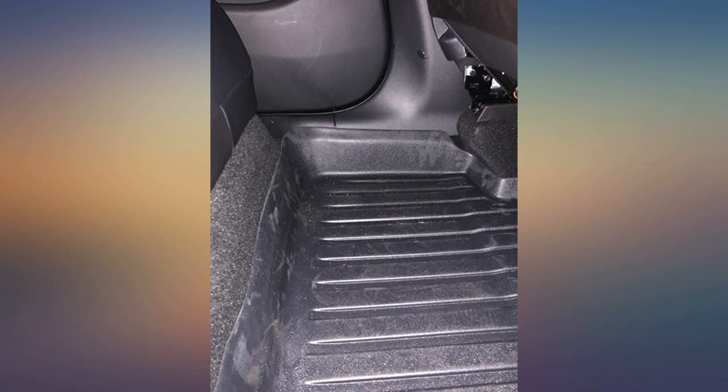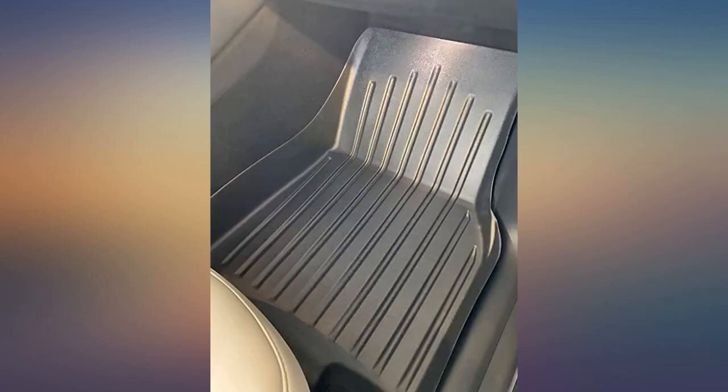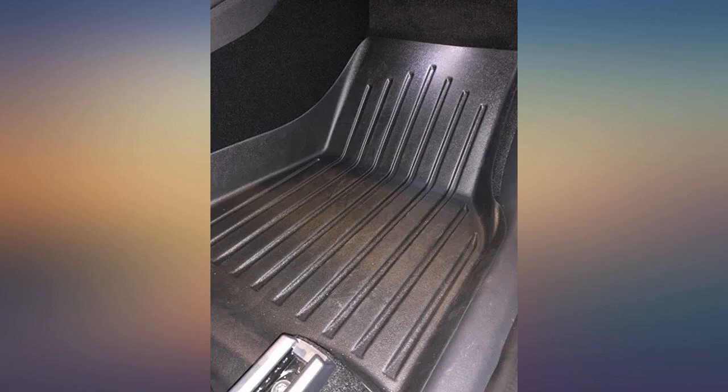Excellent product and great fit to my Tesla Model Y. Product is excellent overall, not flimsy and fits super snug into place. Highly recommend for the price, given that I had spent far far more for WeatherTech mats in a previously owned vehicle.